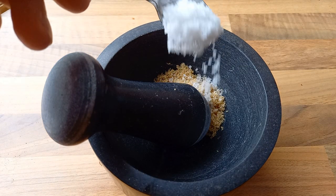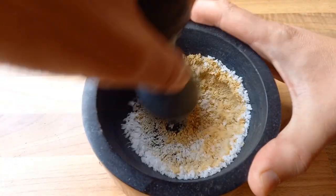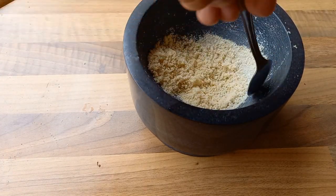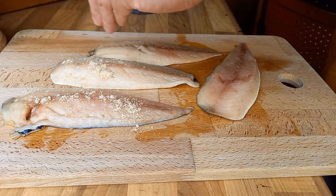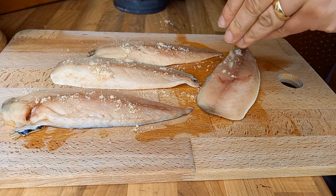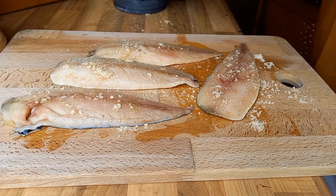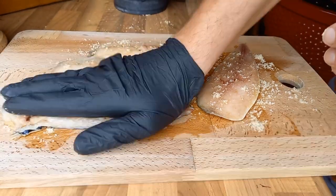For this hot smoke we need to get a quick cure going on the fish. We want equal parts of sugar and salt into a pestle and mortar - just a teaspoon of each for these four fillets - and grind that down into a really smooth consistency. You don't want big chunks of salt; you need it all the same level of fineness. Sprinkle that all over the fleshy side of the mackerel fillets. Pop them in the fridge for about an hour while you sort out your other bits and get your Kamado lit.